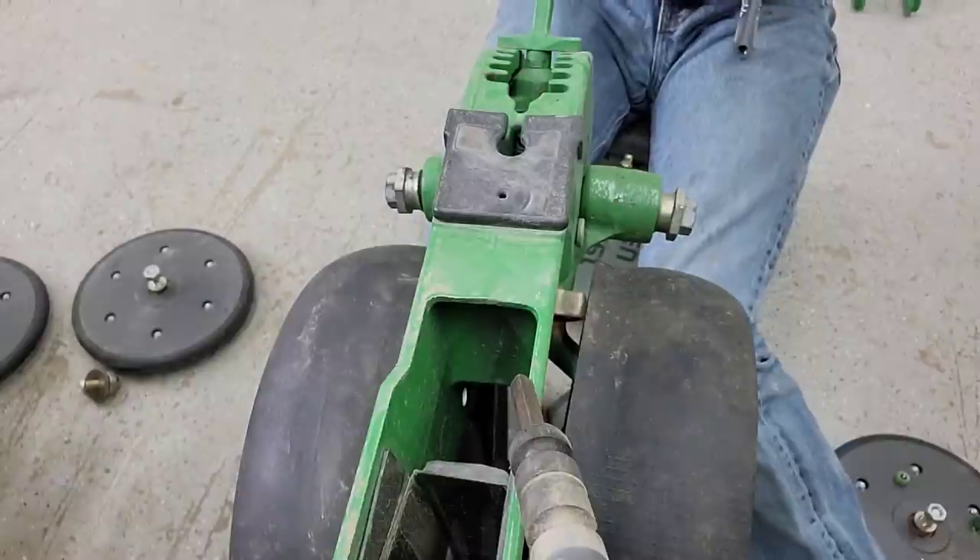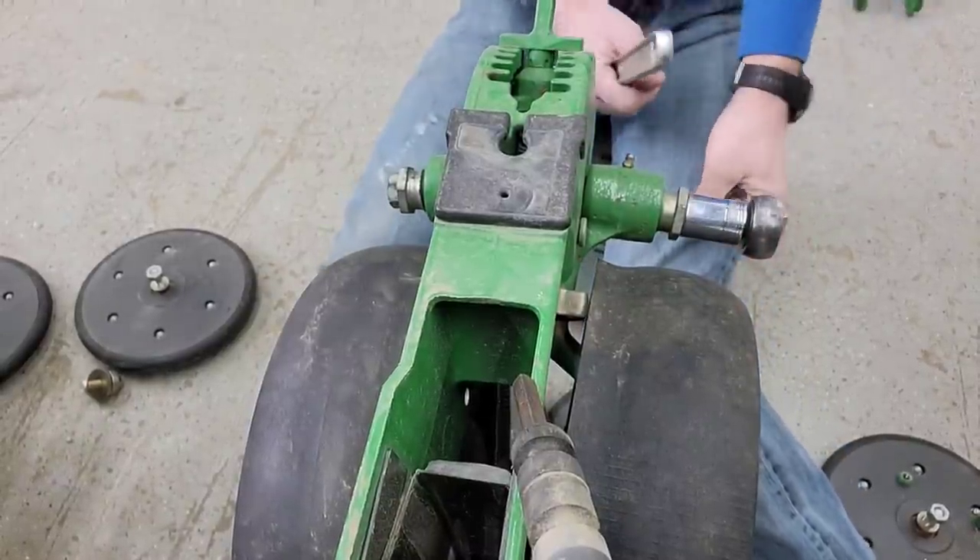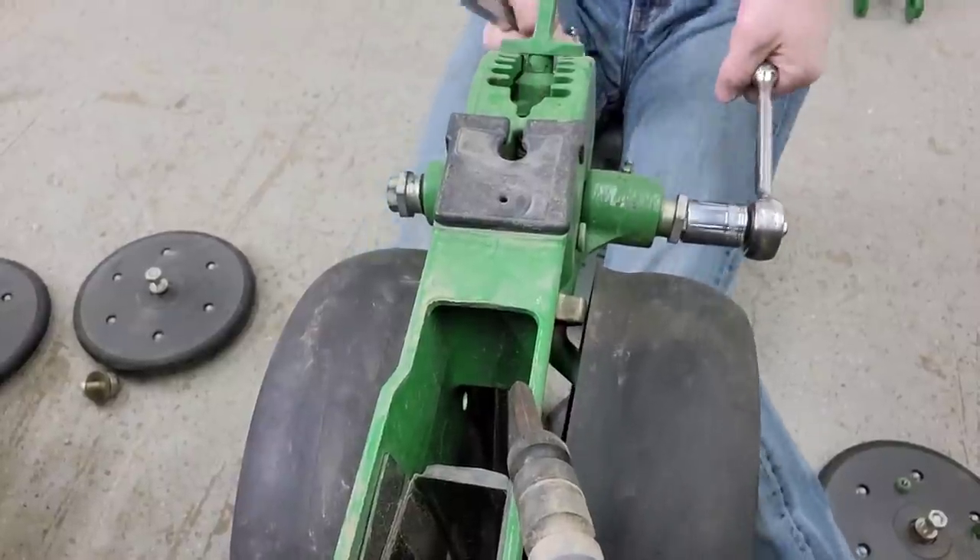Now I hold it and tighten — I may have it just a touch tight but that's not too bad. That side's good, now we do this side. This side's a little trickier just because of the direction of the threads, but it's the same process.